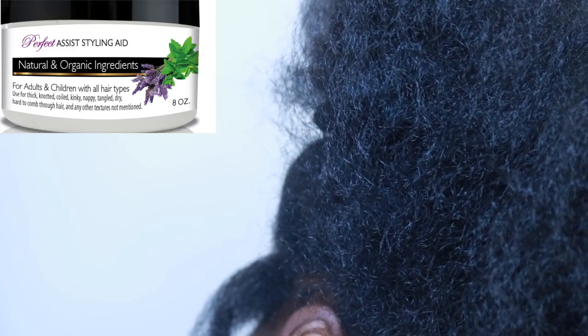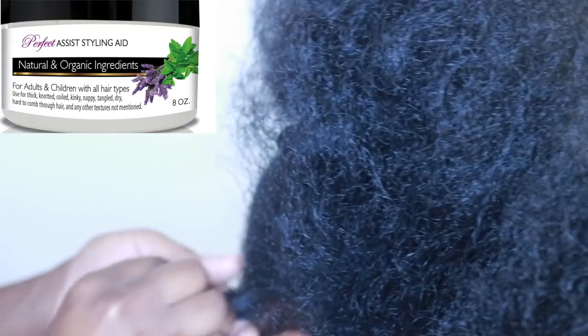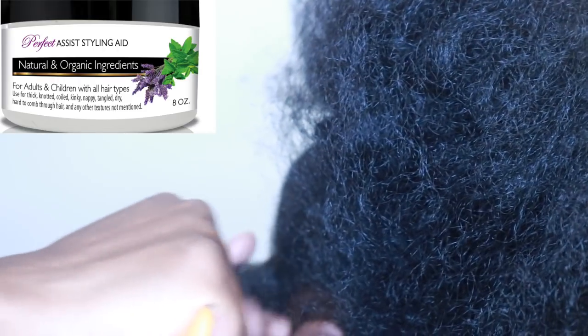Now with the Stylinate, you can go light to medium. I wouldn't put a whole lot on his hair — as you see on my finger, that's how much I'm going to put on his hair. I focus mainly on the root, and then I run it down the length of his hair, and then I focus on the ends, because the ends are the oldest part of his hair.